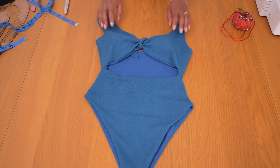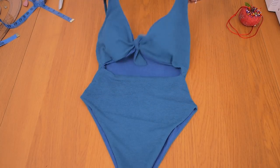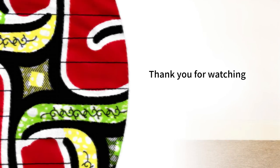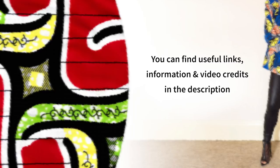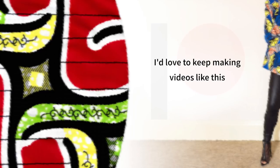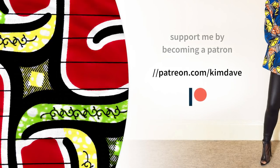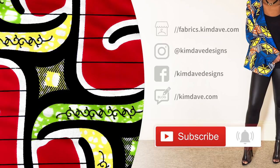If you guys enjoyed watching this video let me know down below, give it a thumbs up, and I will see you guys in my next one. Bye!